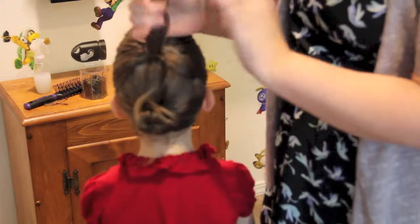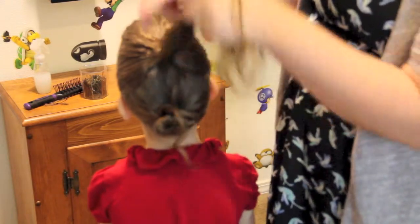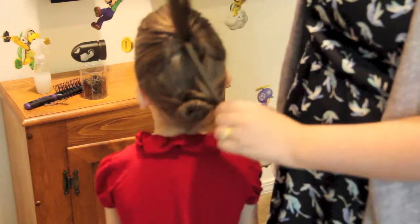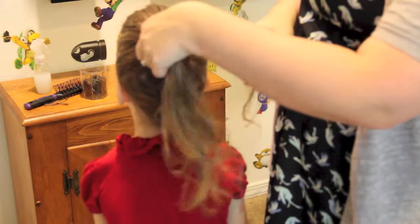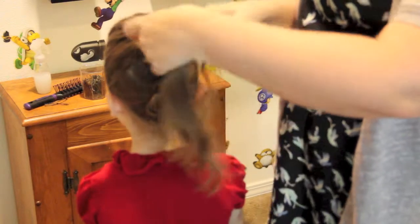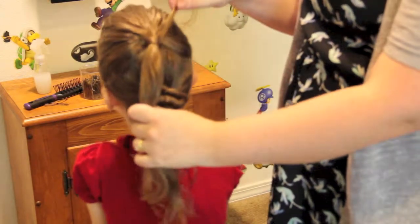So I did the bun and then we've got this hair up here that I just let fall again, but we need to wrap the elastic — that's going to be our next step. We're going to take a piece of hair from back here and wrap it around the elastic, and this just makes everything look neater. Take this piece and just wrap it around. When you get to the ends, pin it into place.